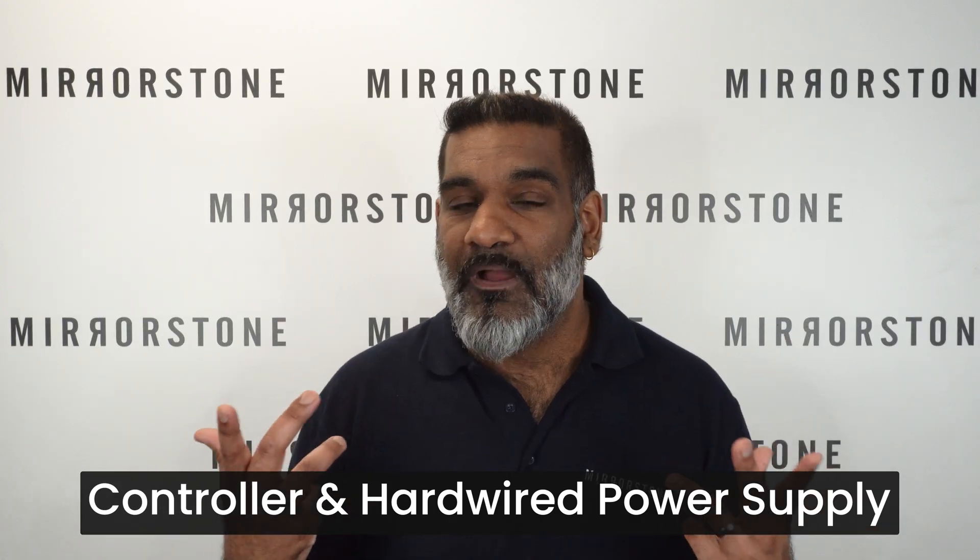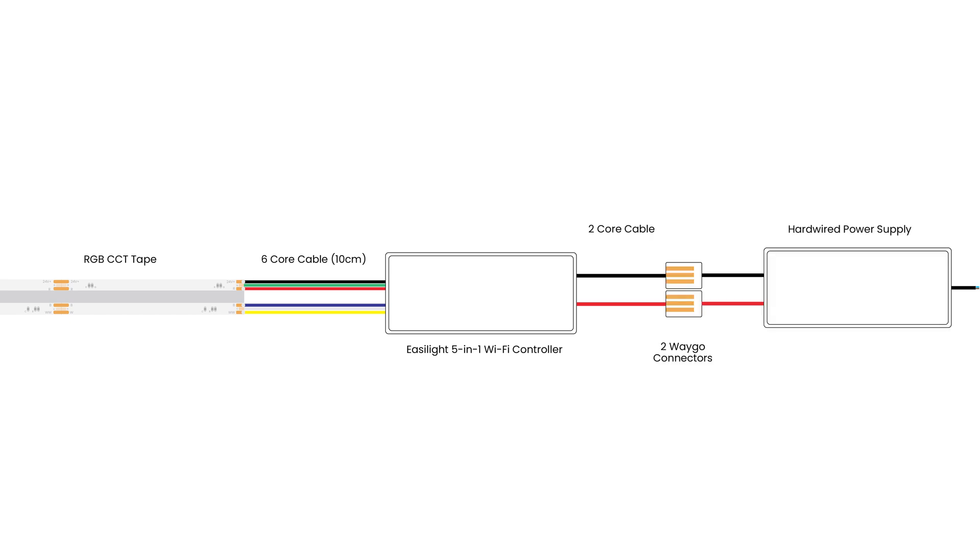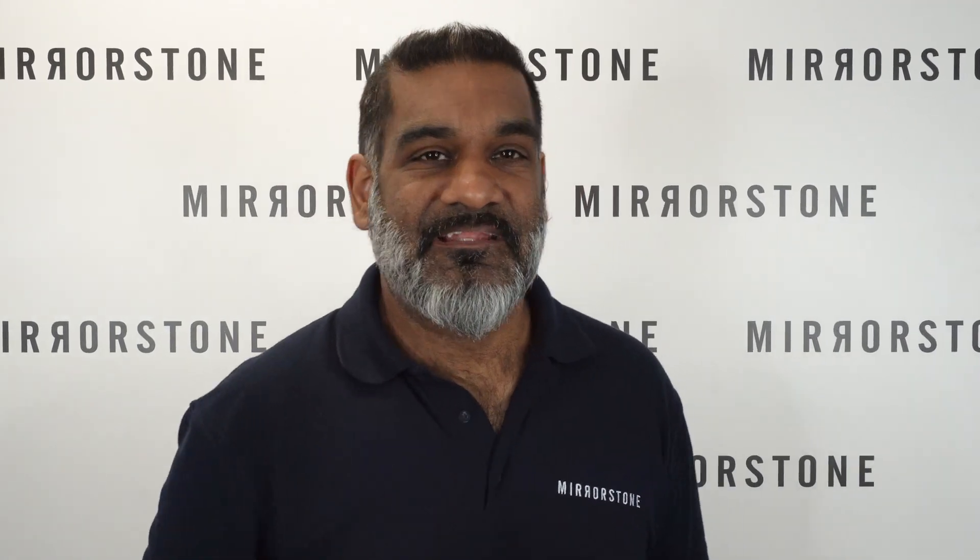To recap the hardwired setup: you'll need your RGB CCT tape, some six-core cable (10 centimeters comes standard with your tape), an Easy Light 5-in-1 Wi-Fi controller, some two-core cable, two Wago lever connectors, and finally your hardwired power supply.